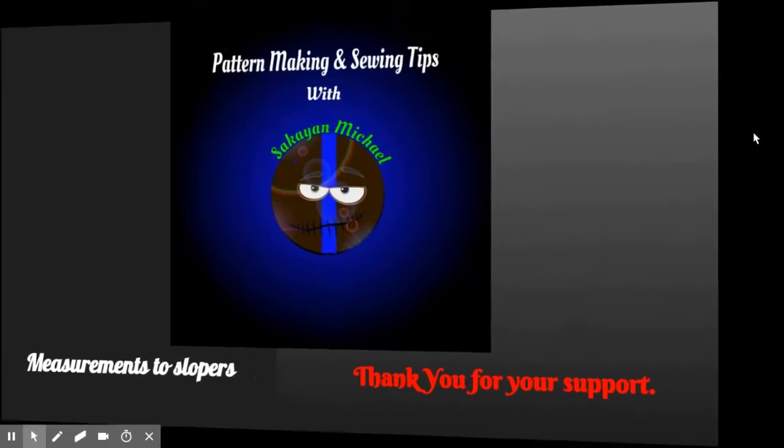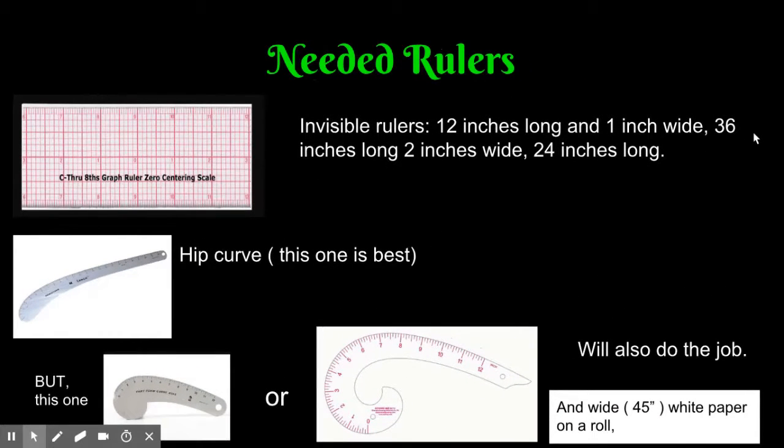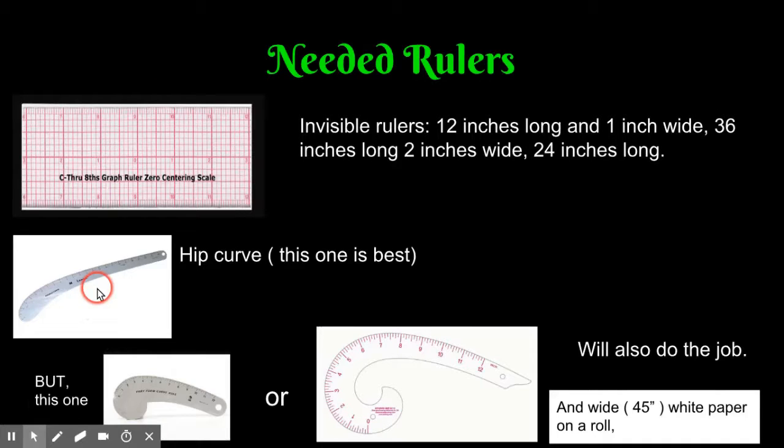As I discussed in other videos, you can get all of your rulers and tools you need to make the patterns. Get see-through, invisible rulers — like French curves, see-through. You can also get hip curves see-through, two rulers two inches wide — one 18 inches, one 24 inches. You can get a yardstick see-through as well.